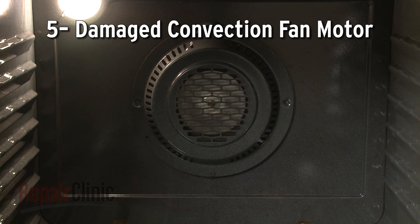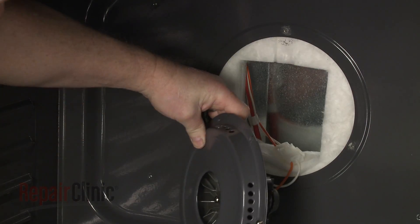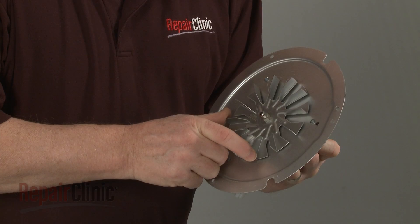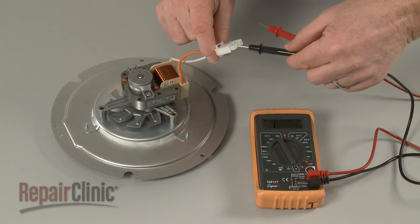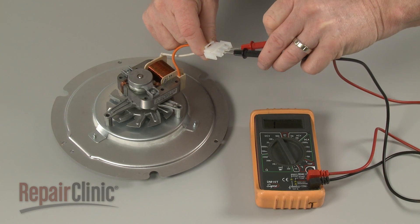In a convection oven, a motor drives a fan to circulate air inside the oven cavity to maintain a consistent temperature. If the fan motor is damaged, the oven won't bake evenly. If the fan blade is difficult to turn by hand, it's likely that the motor bearings are worn out. You can also use a multimeter to test the motor for continuity to determine if the part has failed electrically.